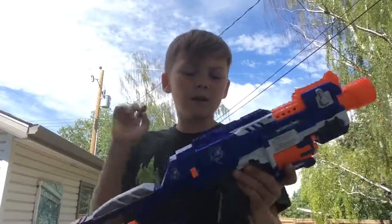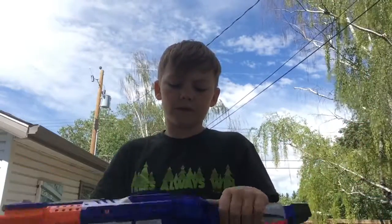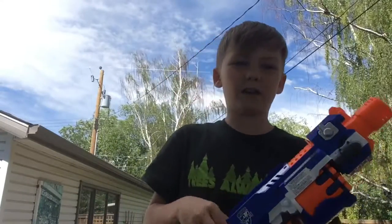Now we're gonna go test it. I'm gonna put some batteries in it. I'll show you where to put the batteries and everything, so I'll see you in a bit.